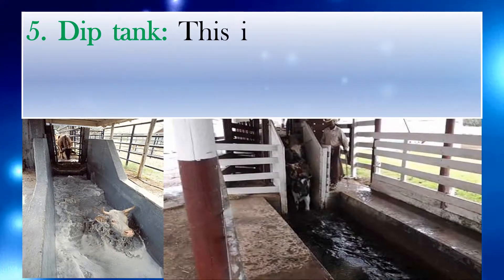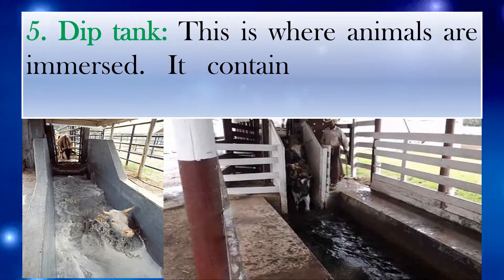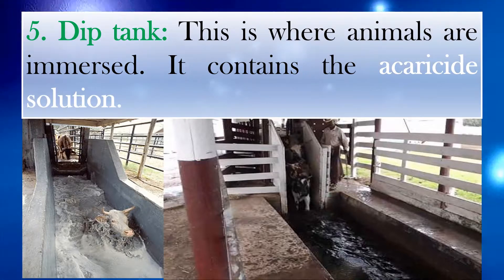Number 5: Dip tank. This is where animals are immersed. It contains the acaricide solution.